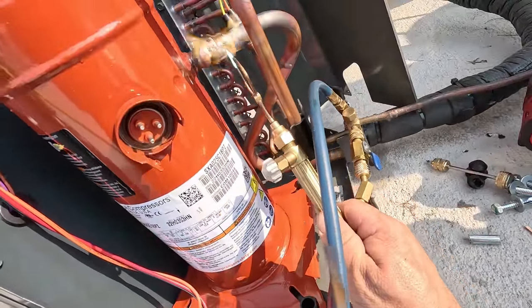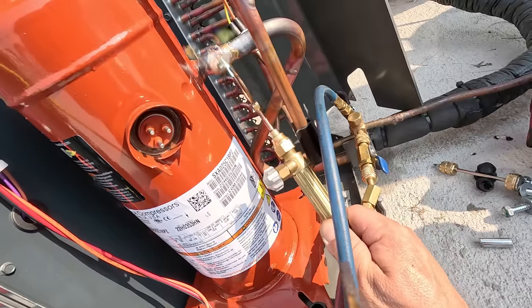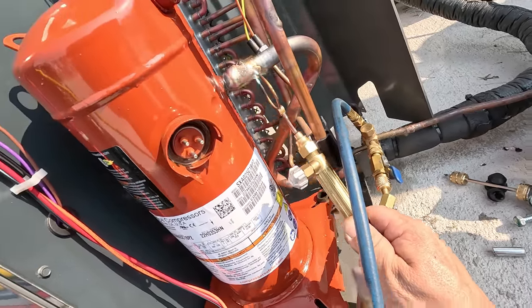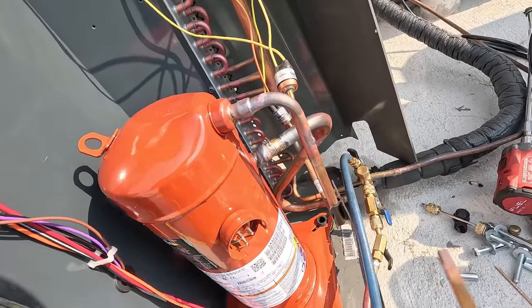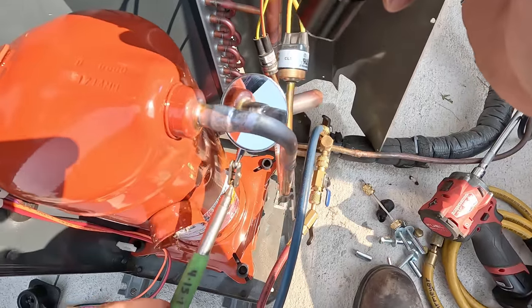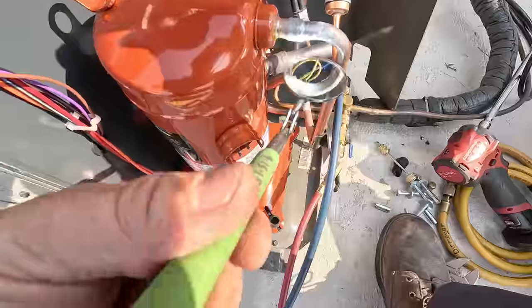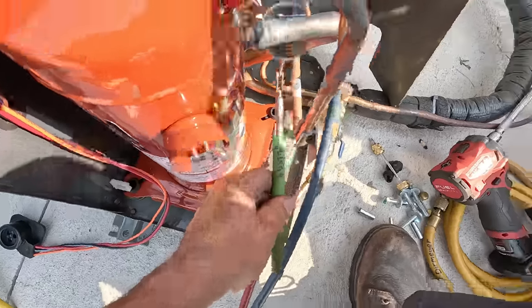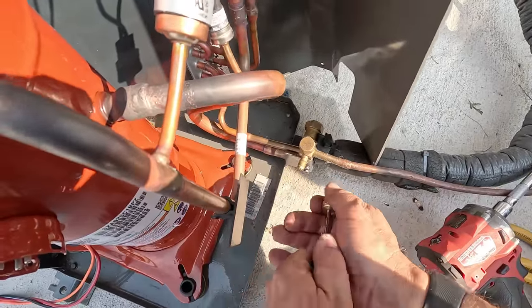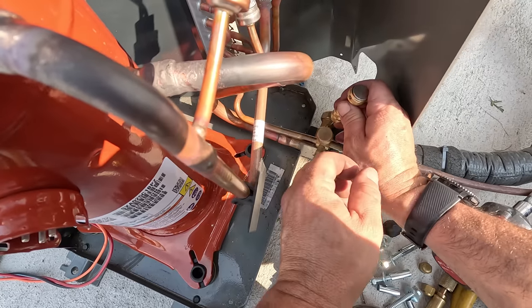I bought my hoses - I'm not going to fight them now. There you go - got it all the way around. Looks to me like she pulled in nice and deep. Let's go ahead and put the Schrader core back in on the liquid line.